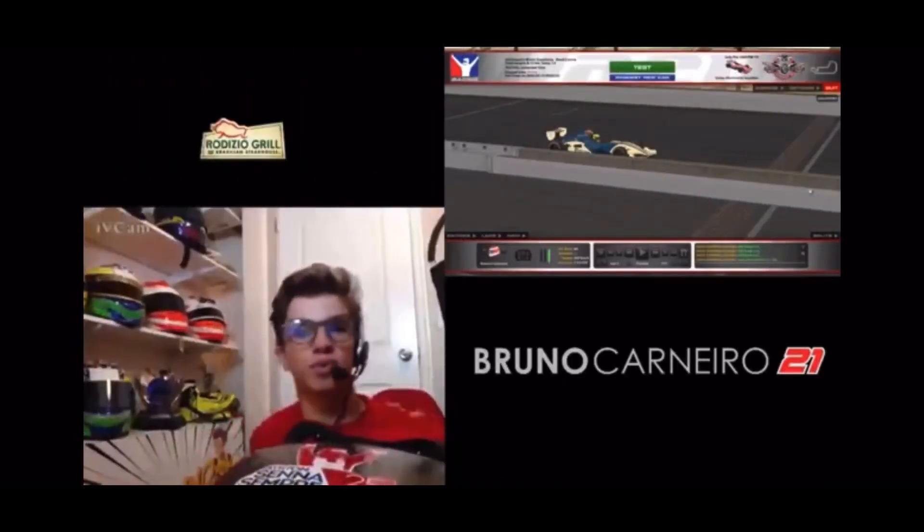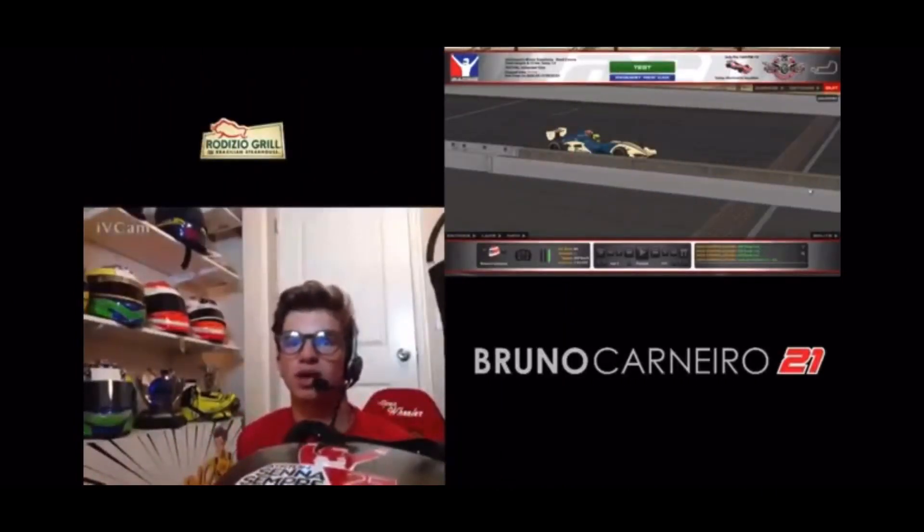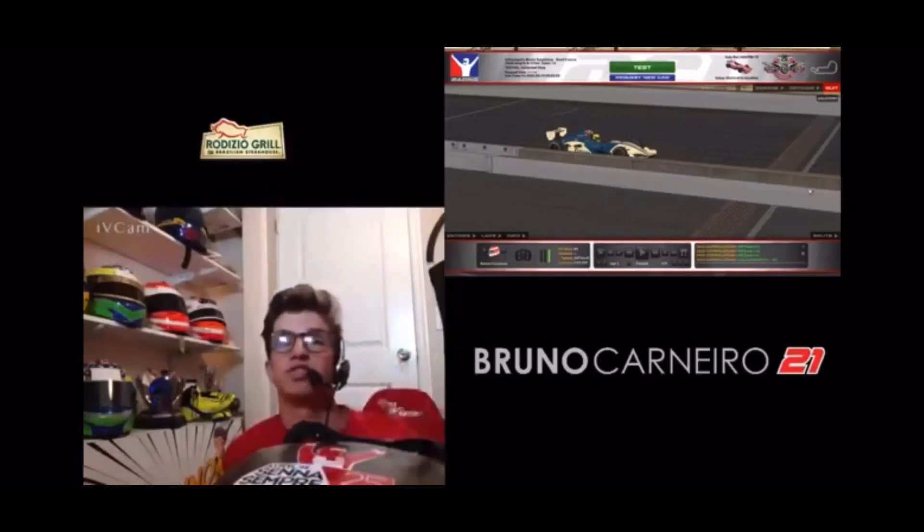Welcome back guys, I am Bruno Carnero doing another car review - this time for the Indy Pro 2000, which just came out along with the USF 2000 for the Mazda Road to Indy ladder program. We're going to be doing an official review here in the Indy Pro 2000 at Indianapolis.